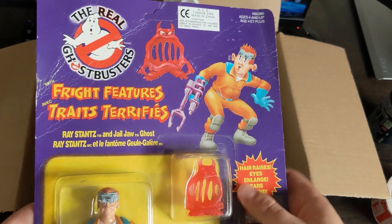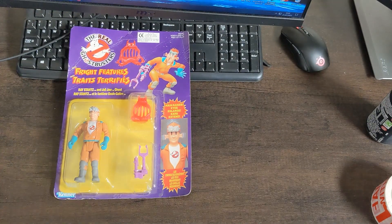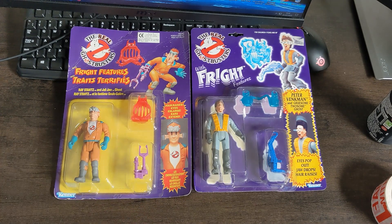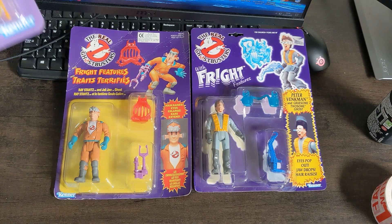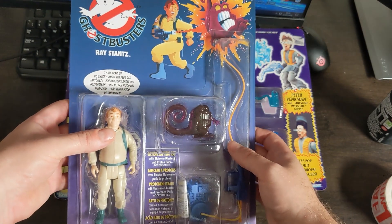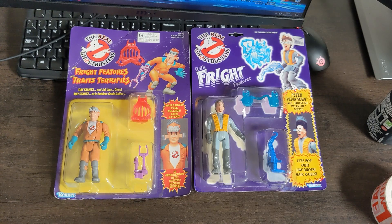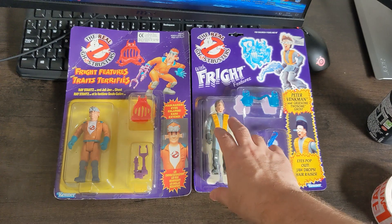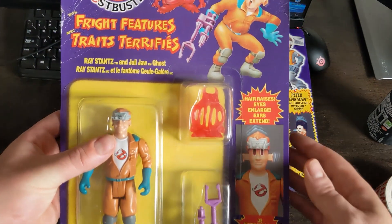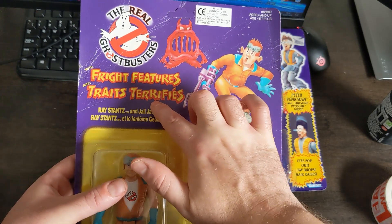This guy is a little bit more creased up. There's an interesting variation in terms of the Fright Features text — you can see quite a big difference there. With the more recent releases of the Ghostbusters you have European releases that have different language spelling, and then the packaging for the American release all in English. So I wonder if this is a similar thing — the Fright Features logo and text changed for a European release. I've also seen some with this style font but without translation in a different language, so I'm really unsure.